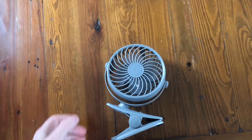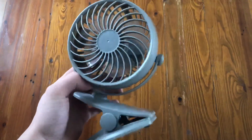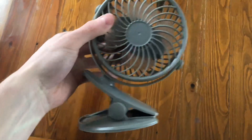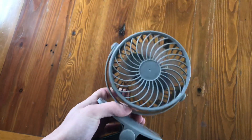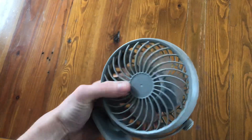Hey everyone, welcome back to another video. Today I'm doing a review on a fan — I bought a mini fan, I think on Amazon. It's very cheap and very good. I think it's only like between 5 euro to 10 euro, so it's not that expensive at all.